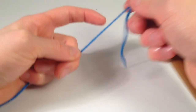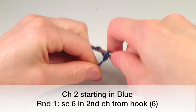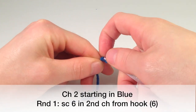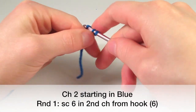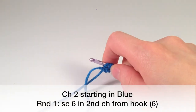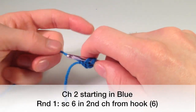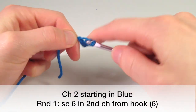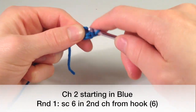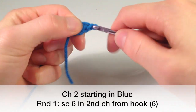We're going to start with the blue. Make a slipknot and chain two, then single crochet six into the second chain from the hook. You can use the magic loop method here too — I like using chain two because it seems easier and more straightforward to me. So that's three, four, five, and six.